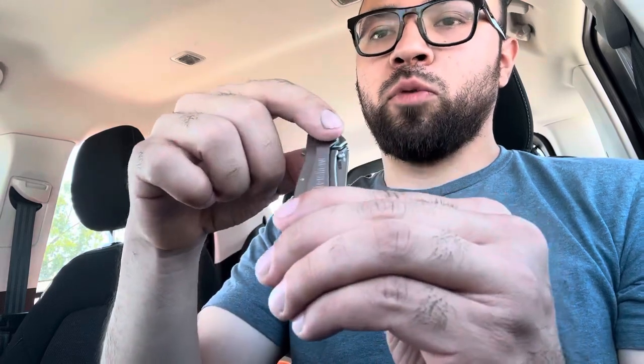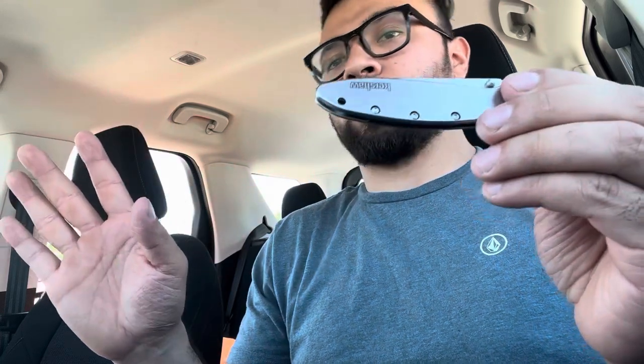I haven't moved the two pins over to flip it to the other side because I like to carry it with the knife facing down, so when I go to grab it it's already in the position I'm going to open it up. Just little stuff like that.